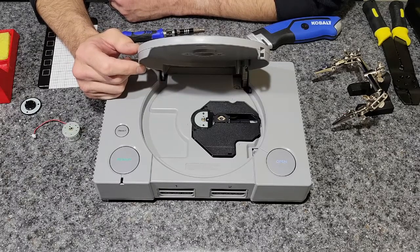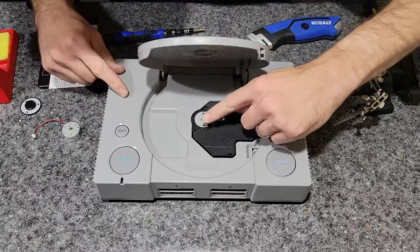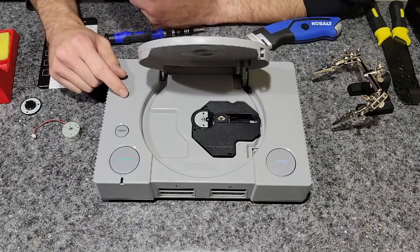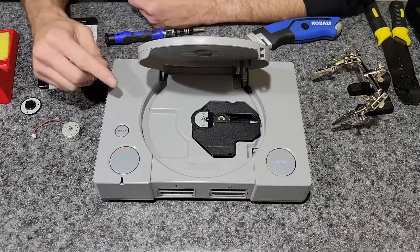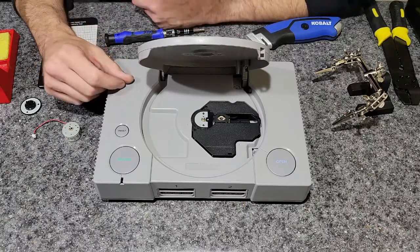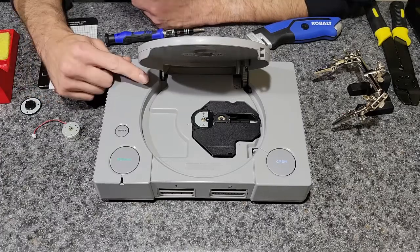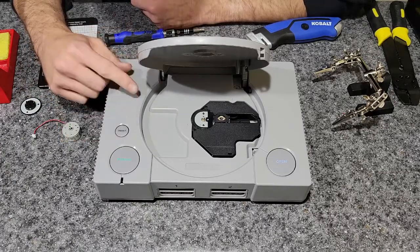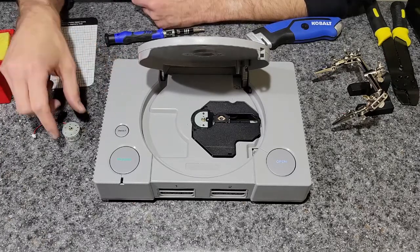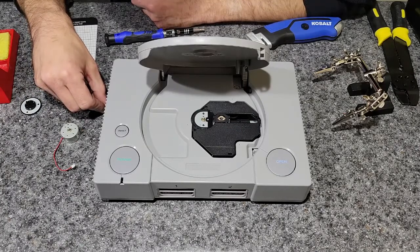Howdy folks, my name is Paul, welcome to my kitchen counter. Tonight I'm gonna try to replace the spindle motor. If you're new to the channel, welcome. If you're not, you may remember the video where I tried to replace a spindle on this and another drive. I was successful on the other one, but I don't know what I did to this one — it doesn't spin anymore. So I bought some new ones and I'm gonna try to replace it and see if that works.